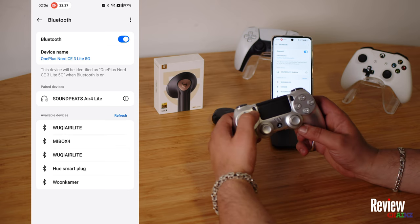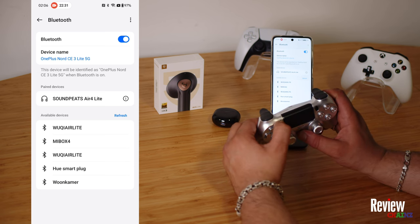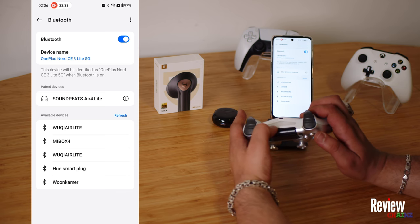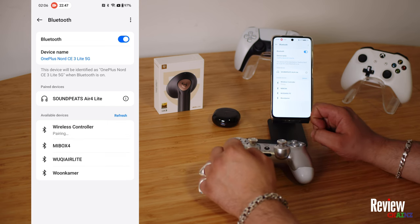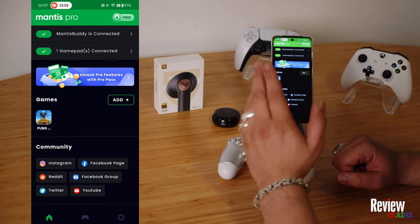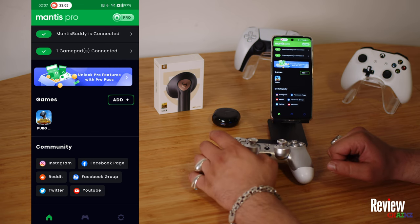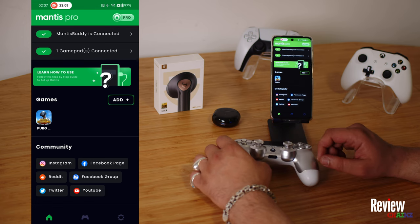Now let's connect our controller. We need to press the PlayStation button and the share button. Once the controller starts blinking like this, it means it's ready to pair. Now we have our wireless controller — we pair it. So now we have paired our wireless controller and connected our SoundPeats Air Force Light gaming earbuds.